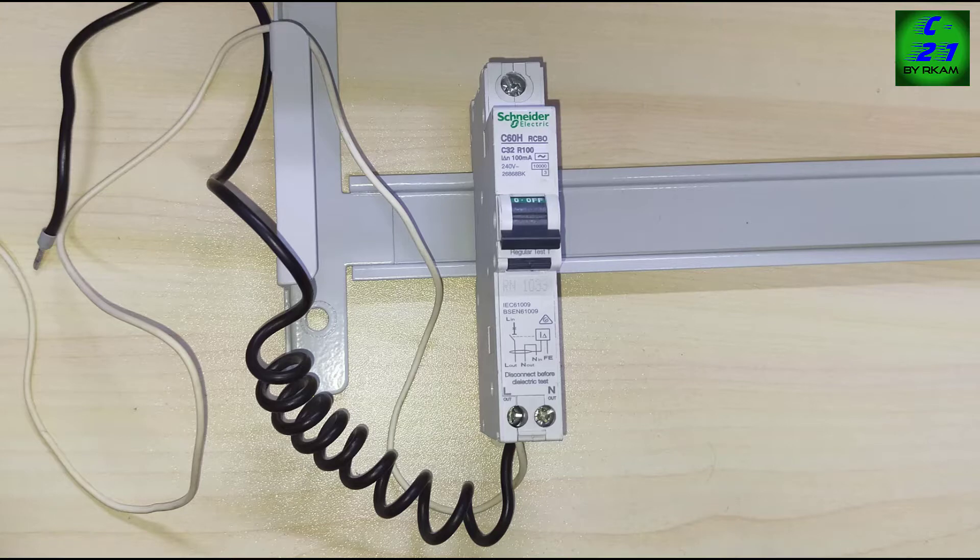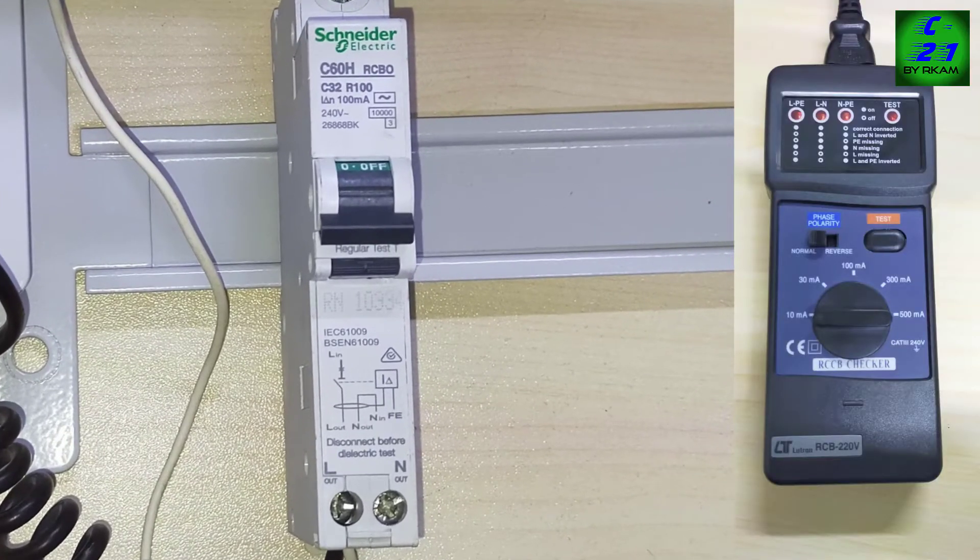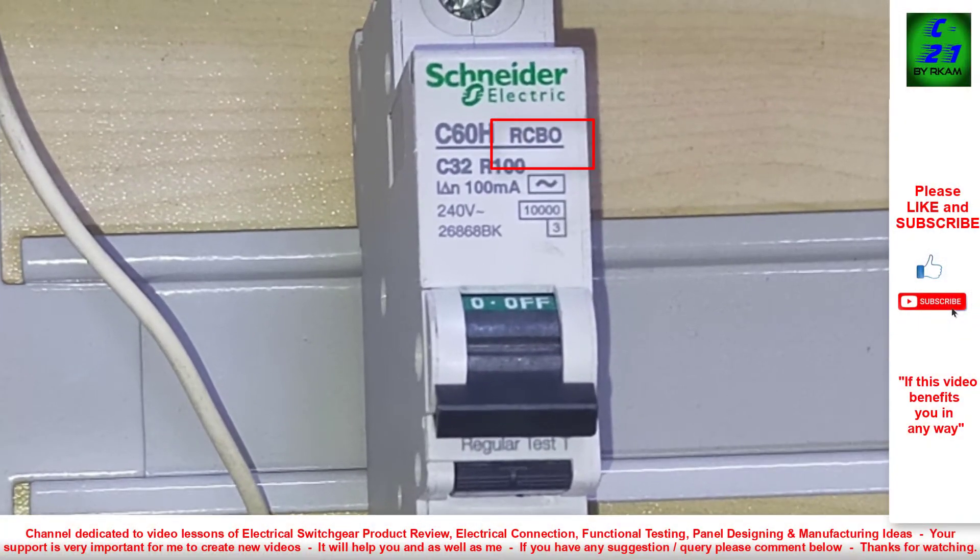This test I am doing with the erythil gauge tester. RCBO stands for residual current breaker with overload protection. Simply we can say MCB plus ELCB combination breaker. That means this breaker is giving MCB and ELCB protection.